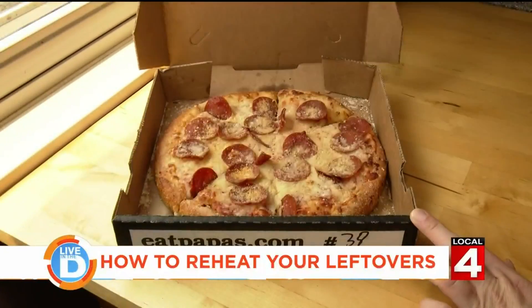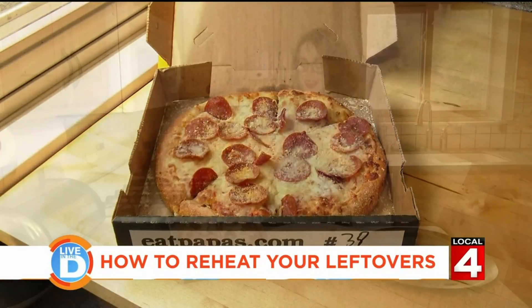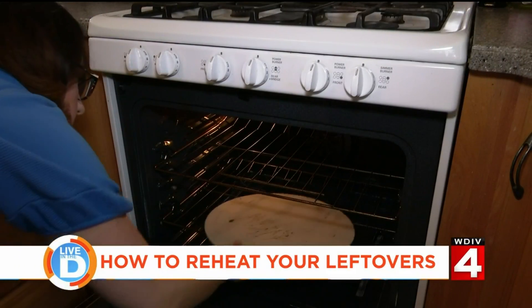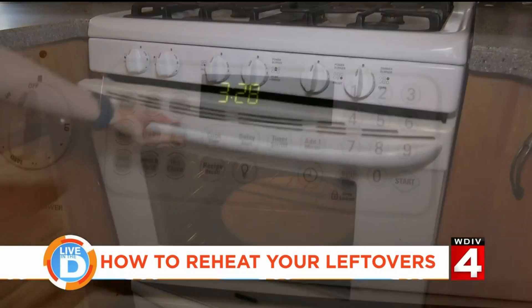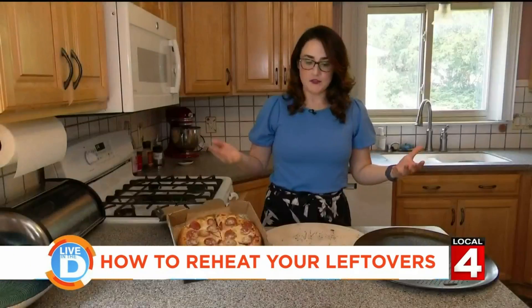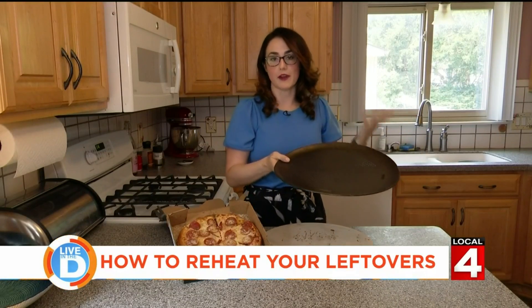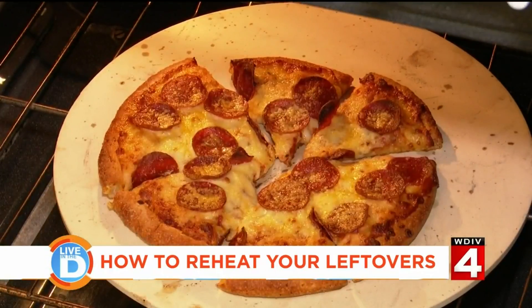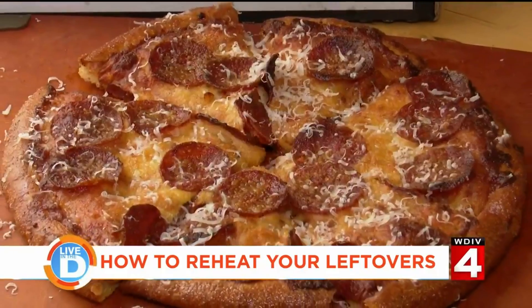Pizza is another dish I like to heat up in the oven. If you have a pizza stone, place it in your oven and heat it to 350 degrees — you want the stone to warm up with the oven. If you don't have a stone, you can always use a pizza pan or a regular cookie sheet. Place the pizza in the oven and when you see the cheese start to remelt, you know it's done.